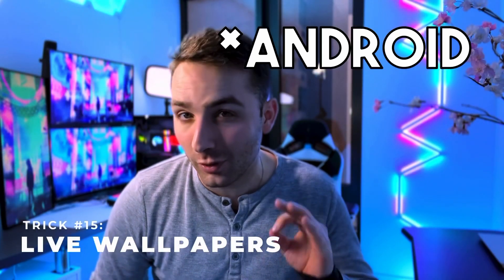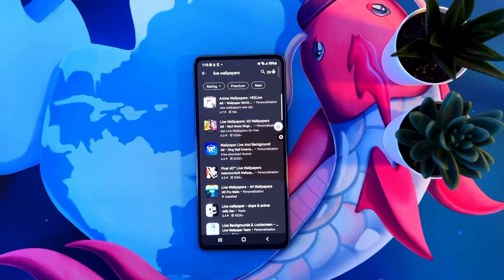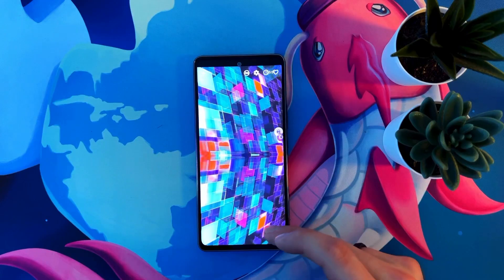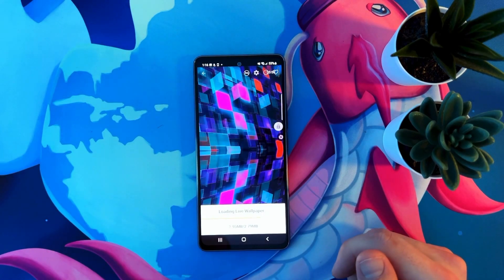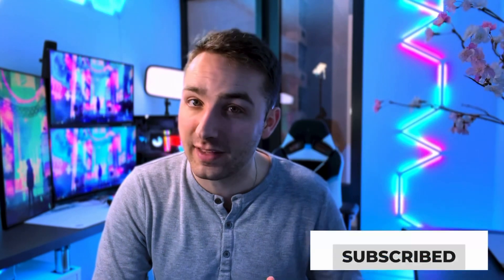Here's one more trick to make your phone look cooler. Go to the Google Play Store and search for live wallpapers and download the app. Search through for your favorite wallpaper — here are some of my favorites. All you need to do is select one, set home screen, and enjoy your animated home screen. We have an even more hype video coming next Sunday, so be sure to subscribe so you don't miss it. Check out one of these two videos on screen because they're what YouTube thinks you'll like the most. Thanks and see you next time!